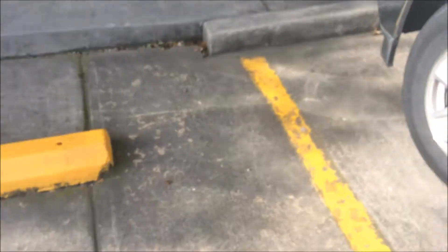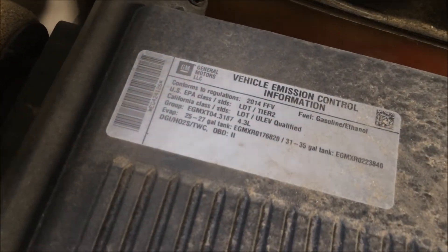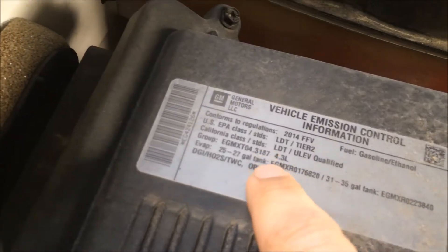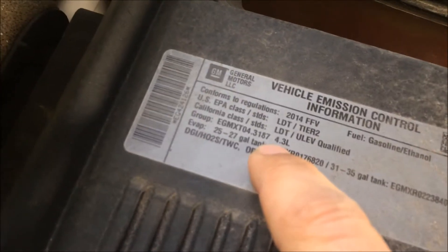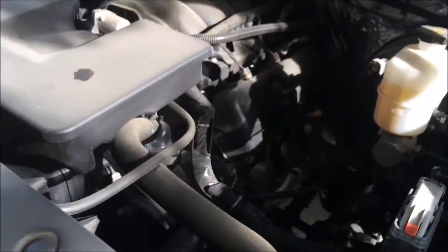I'll go ahead and quickly show you guys the motor. Here's the motor. Oh, wow — you've got to be kidding me. It's a 4.3. That can't be right. I didn't even know they offered the 4.3 in this trim. That's really surprising. But there it is — that surprised the hell out of me.